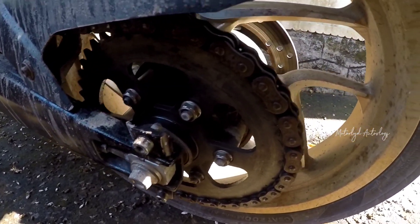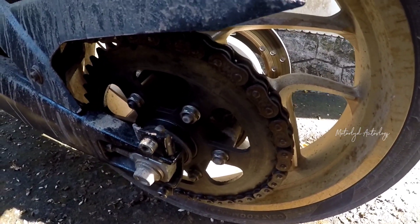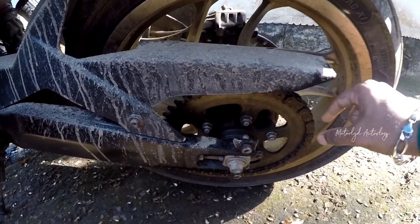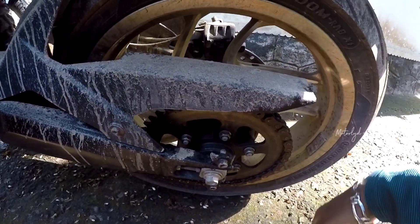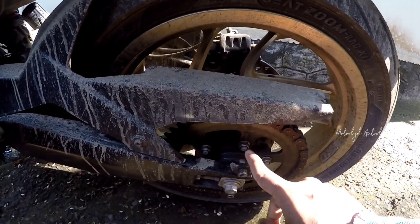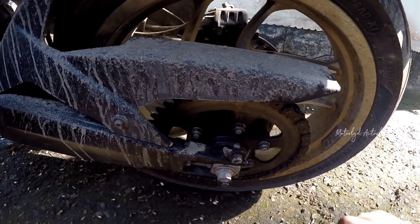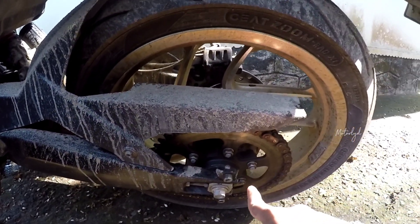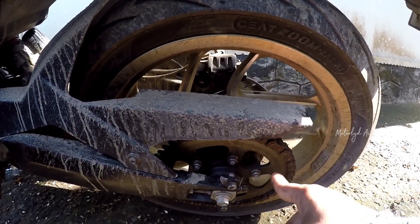We will take out this Dominar 400. The main thing we have to do is deal with the chain and brass chain. We are going to replace the chain and we are going to do the brass chain as well.